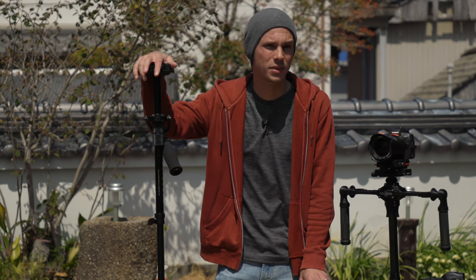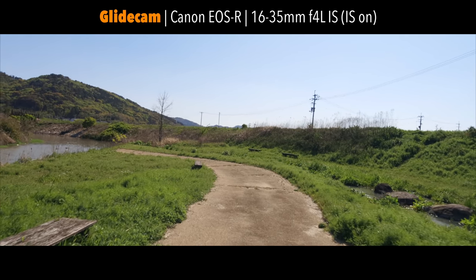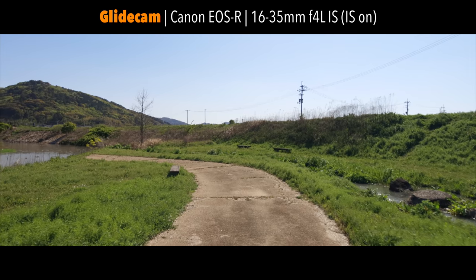One last con of the glidecam compared to an electronic gimbal: on a windy day like today it gets tricky to use, because there are no motors to compensate — it's all based on gravity and wind will affect that.